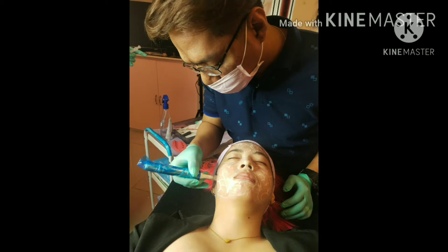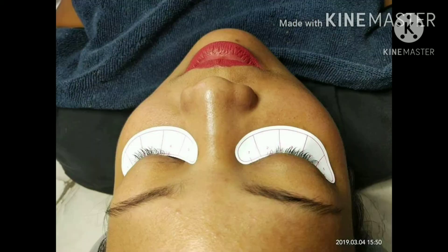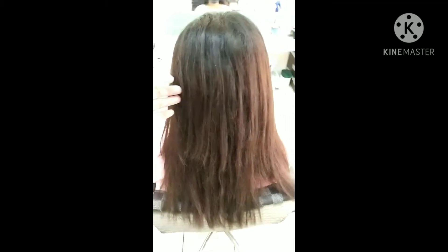Welcome back again to my channel, mga bebe. Today our topic is about keratin blowout.